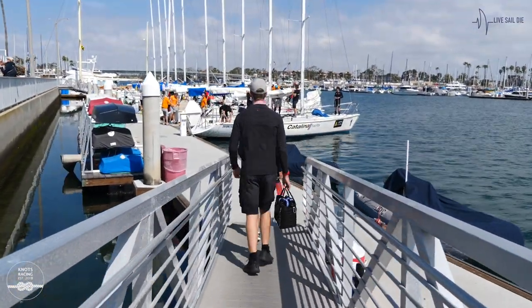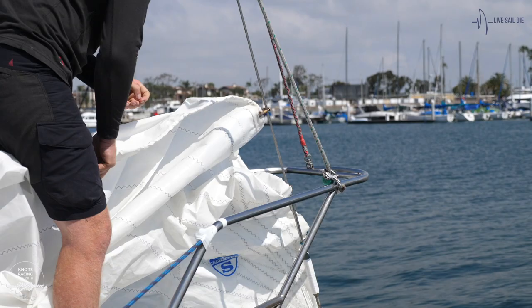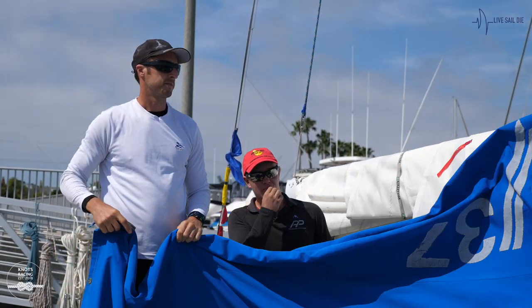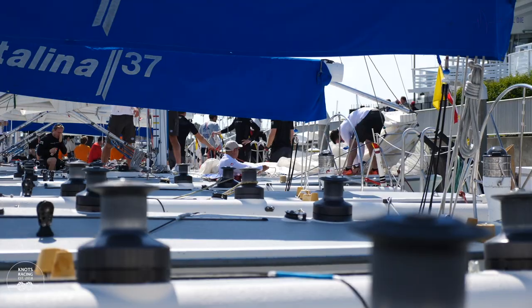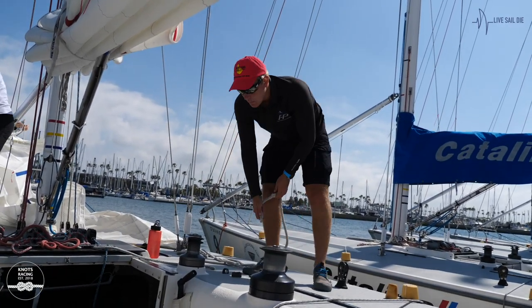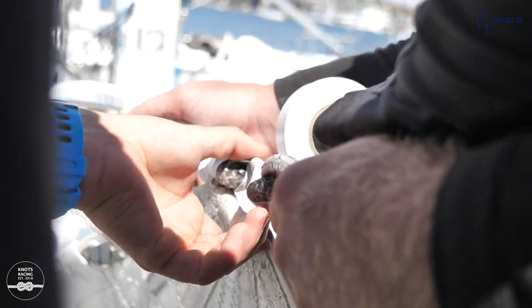Off on the bow again Timmy. Scary once you're off the dot though. Bradley, just talk us through the plan today. So we're just about to head out onto the race course. We're going to go out and have a big shakedown, work out the old dip pole jibes. I haven't been able to practice that in New Zealand. Work on some boat handling and hopefully some pre-starts and see how we go.